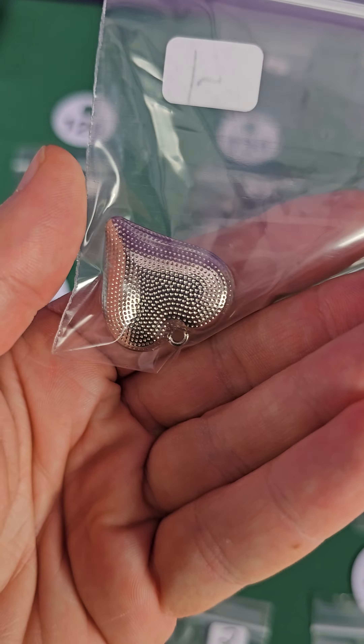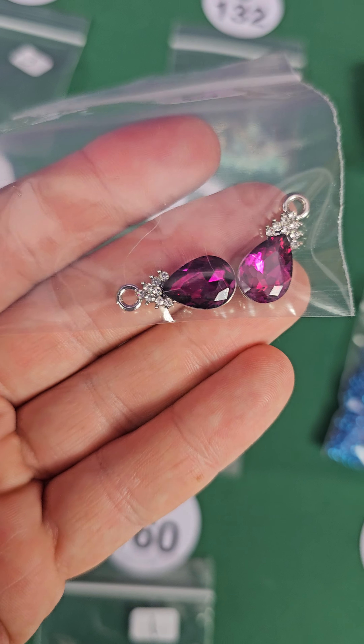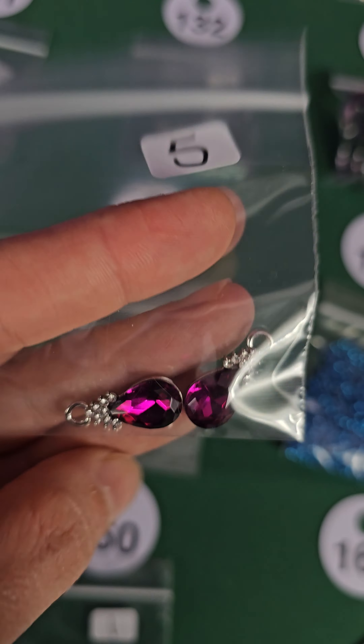Number 130, two dollars — this is cat's eye, it's purple, two bucks. Good deal on that one. Number 131 — some matching pendants, these are glass and metal, five dollars.